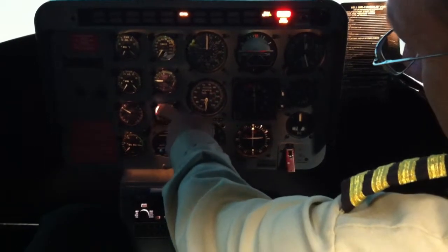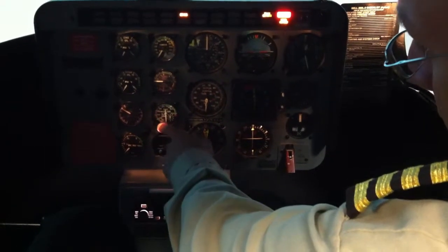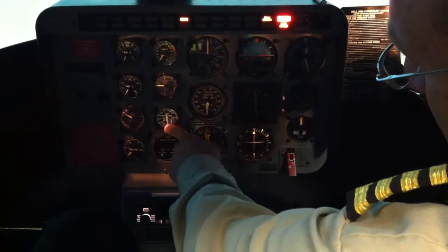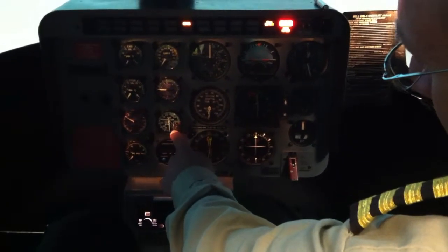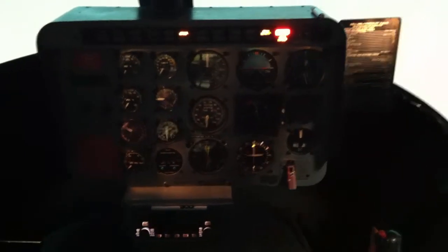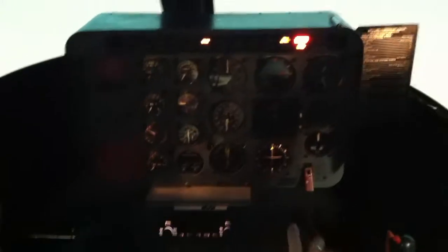Remember, the big needle shows you the tens — there's ten. But if it hasn't gotten there yet, it's going to come up: 5, 6, 7, 8, 9, 10. Start rolling on to light by 12. Once you hear it light, stop moving the throttle.